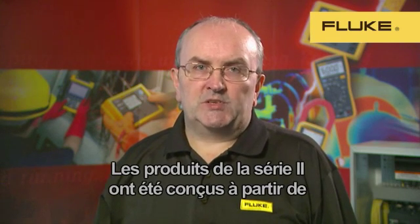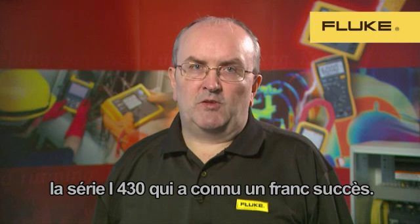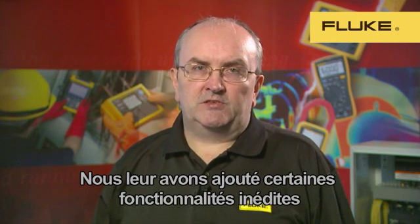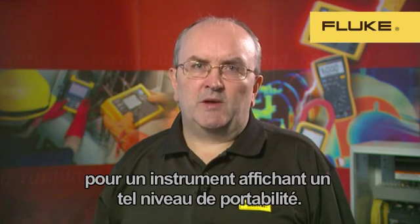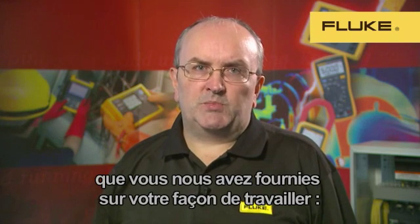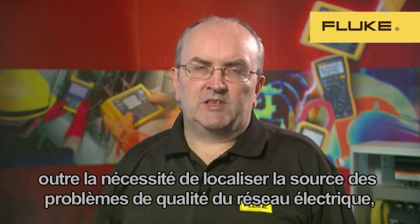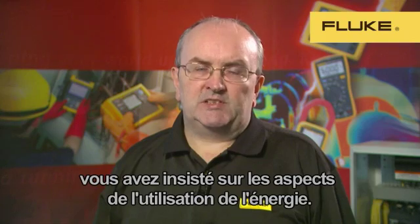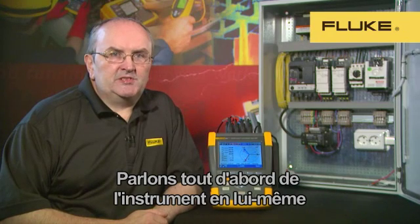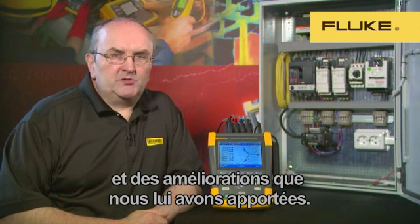The Series 2 products are based on the extremely successful Series 1 430, but we've included some new functionality previously unseen in such a portable package. We've listened to what you've told us about your work — although you need to discover the source of power quality problems, you've also told us that energy usage is important to you, and more important is discovering the source of energy waste. Firstly, let's talk about the instrument itself and the improvements we've made to it.